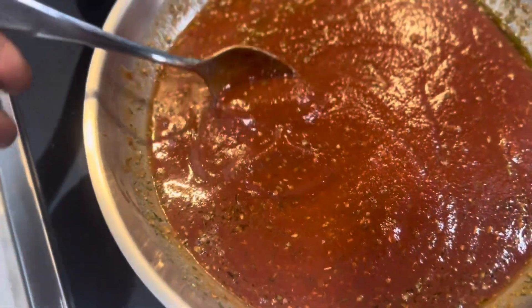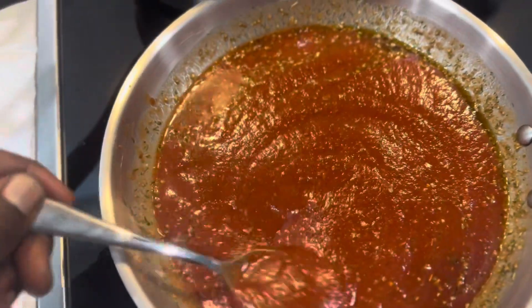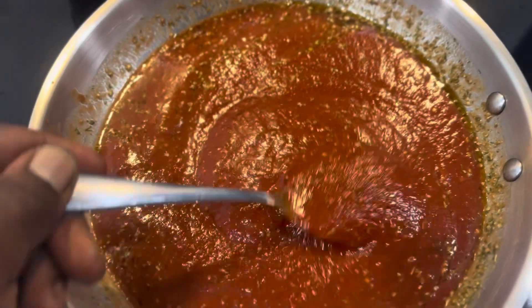Stir on medium to medium low heat, adding spring water as needed. Let it cook until your desired consistency is reached, and voila — you have barbecue sauce.